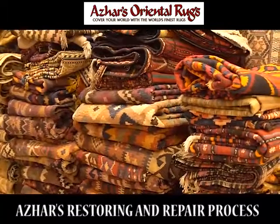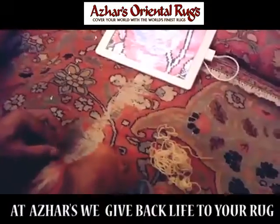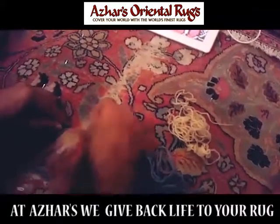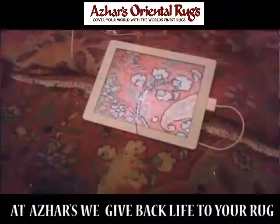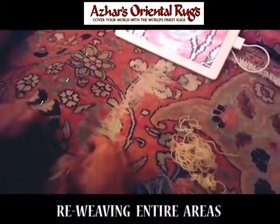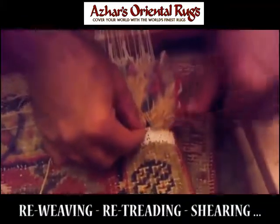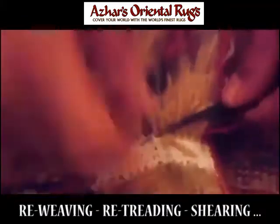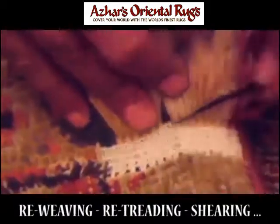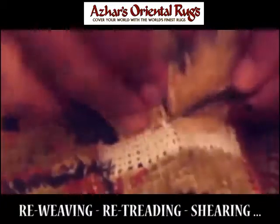Here we are watching the rugs being repaired. The wool and silk has been dyed to the exact colours for repair. This is an antique, fine rug. The artisan has taken a photograph on his iPad and is laying the foundation first — the warp and the weft threads. Each one is a Persian knot, and you can see him knotting each knot.